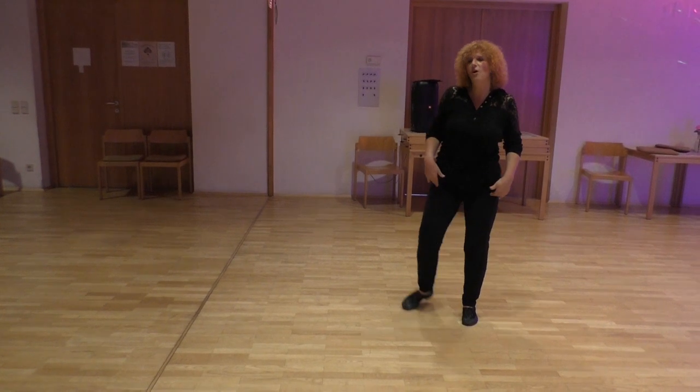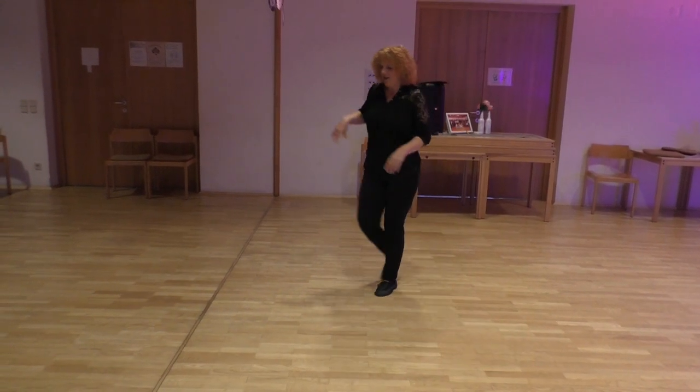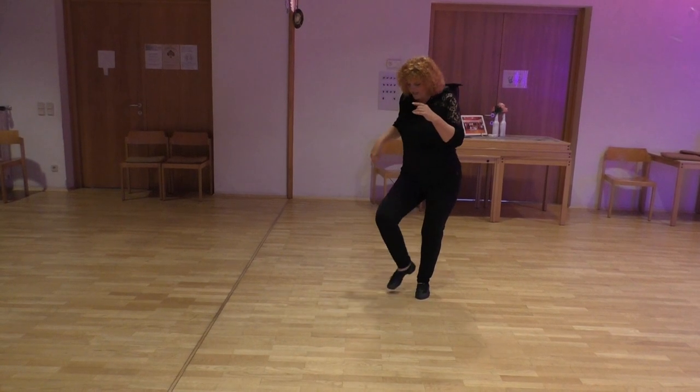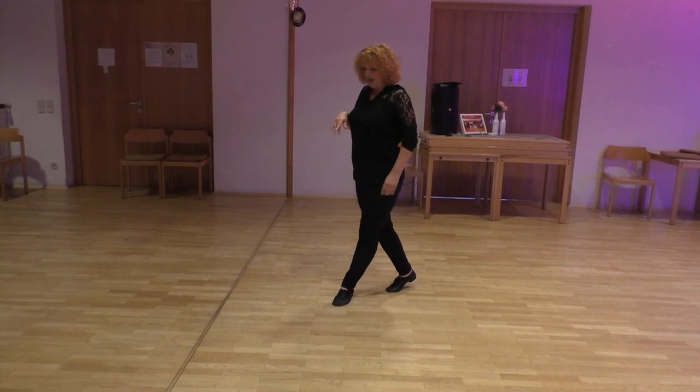This is already the start of section 2, the drag. 3, 3, 4, 5, 5, 6, 7, 8, 1, and 2. Step together, left forward.